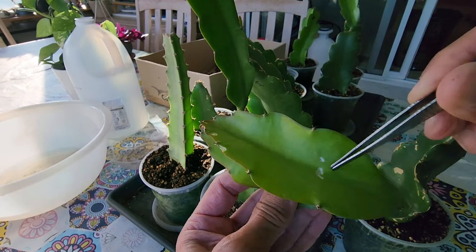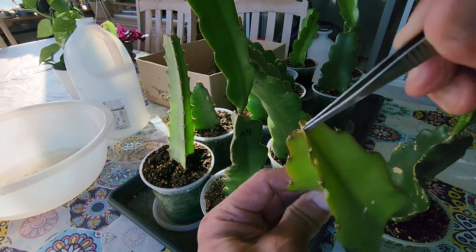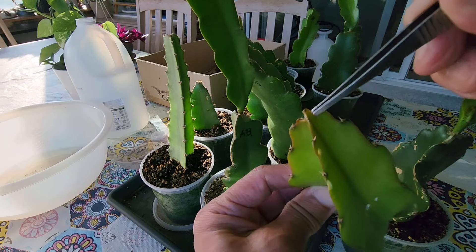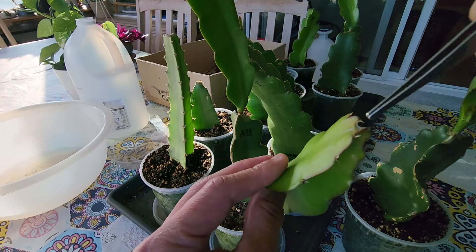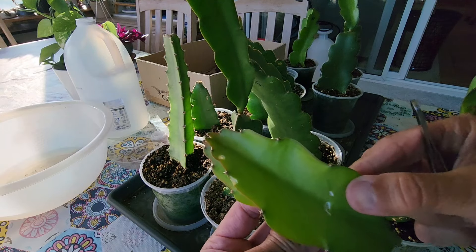Down here is just not the tastiest part for them. Eventually they figure out to go to the tip, because the tip is always a little more moist as these new buds grow. They know to always eat there, and once they eat the tip it stuns the growth. So I had to cut it off - it's a waste now.